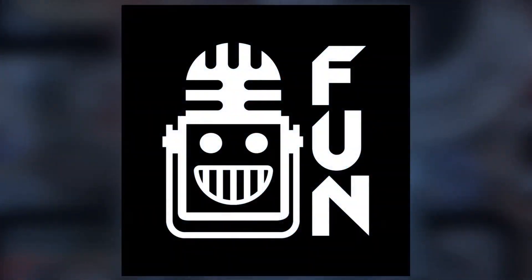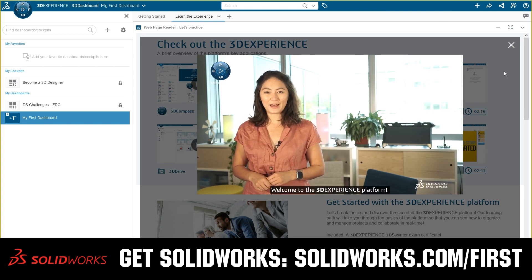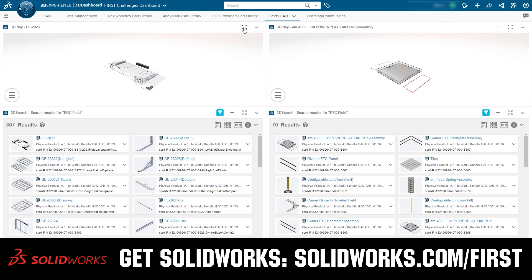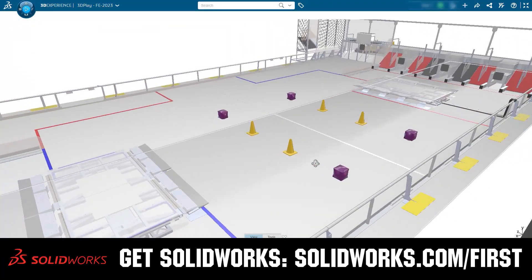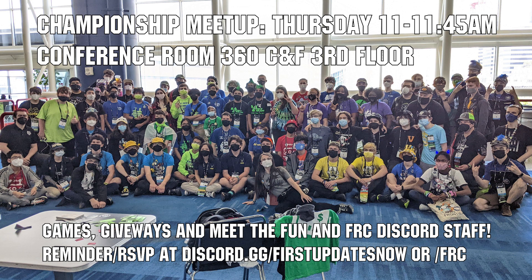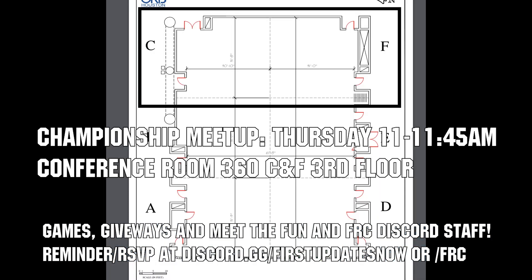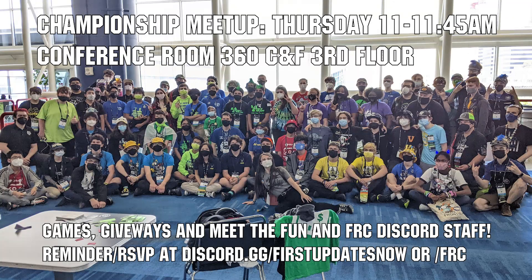This video on First Updates Now is made possible by viewers like you and also the following sponsors. If your team is using SolidWorks, make sure you log into the 3DEXPERIENCE platform to gain access to tutorials, collaborate with other users, and download the Charge Up field and kit of parts. Go to SolidWorks.com and click on Log Into 3DEXPERIENCE platform to gain access. If you're attending championships, come to the Fun and FRC Discord Meetup on Thursday, April 20th from 11 to 11:45 a.m. in Conference Room 360 CNF on the third floor. We'll have games, giveaways, time to socialize, and a chance to meet the Fun and FRC Discord staff.